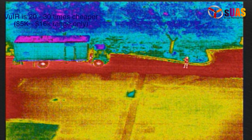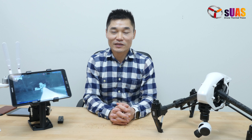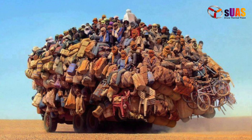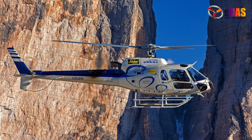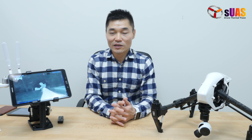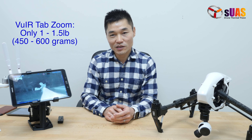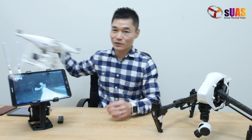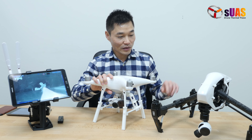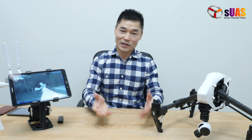Even if you have the budget for such expensive equipment, you have to overcome the next challenge: size and weight. Those systems are pretty big and heavy, so you would need a manned aircraft or a heavy-lift drone to carry them. Our solution here weighs only about one to one-and-a-half pounds. With a smaller configuration, you can carry it easily with a Phantom 4 Pro; with a bigger configuration like 8x, you can use an Inspire 1 or Inspire 2.